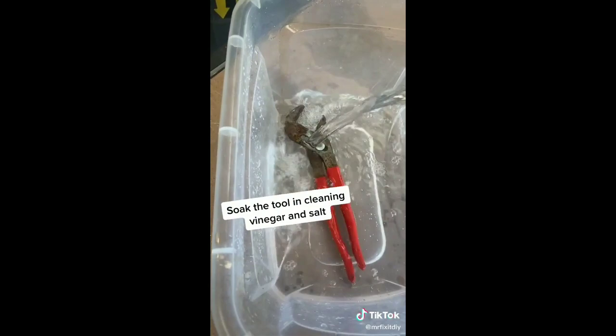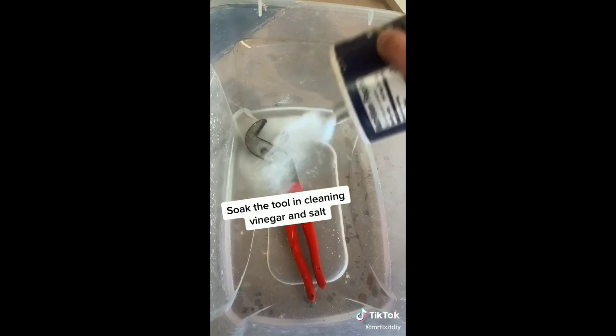Then grab some table salt and pour that all over the tool in the rusted area. From there, just let it soak for 24 hours.